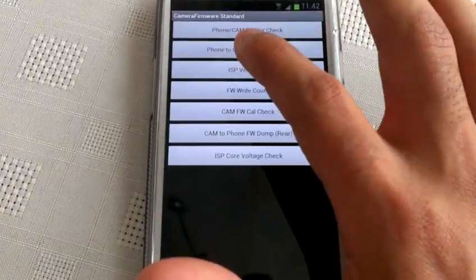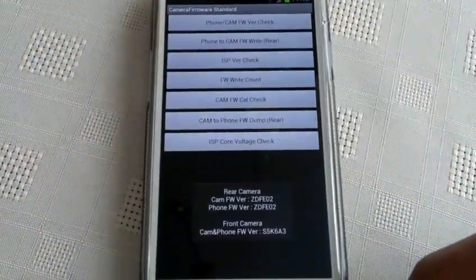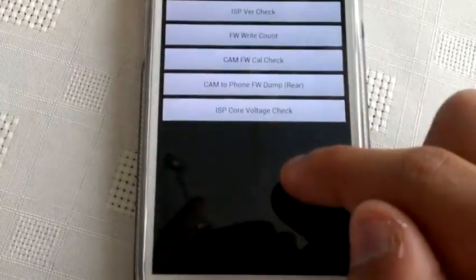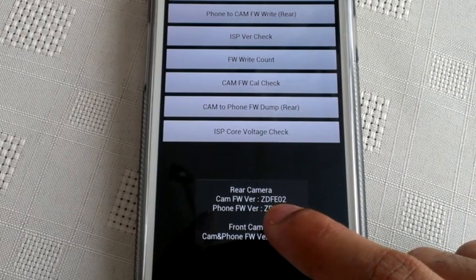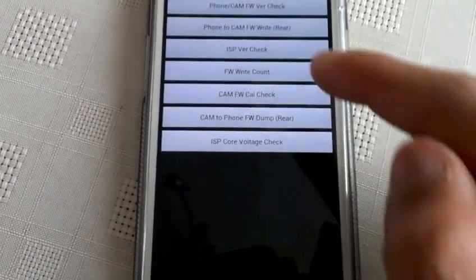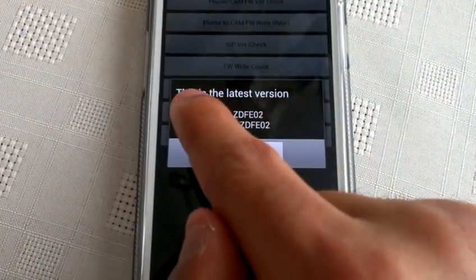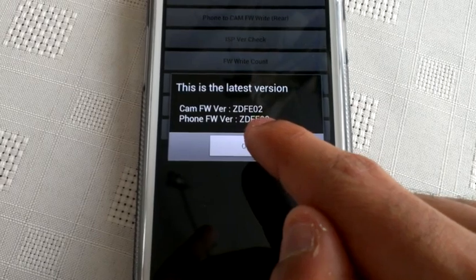Okay, so at the top here it says phone cam firmware version check — you can check the version you're running. Press it again. I'm running ZDFE02, and below it, this is how you check to see if there's any updates. As you can see, I'm running the latest version which is ZDFE02.